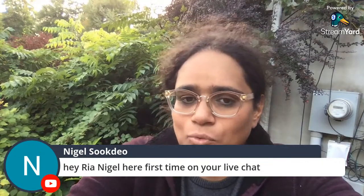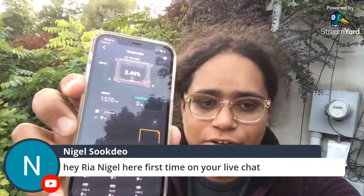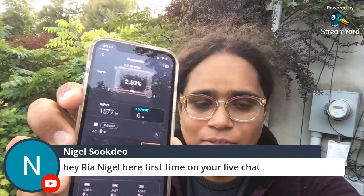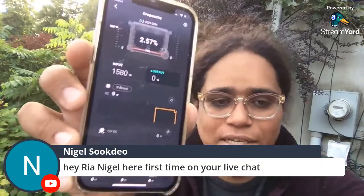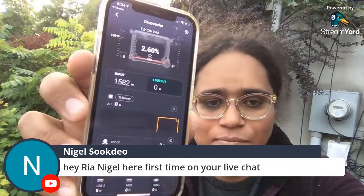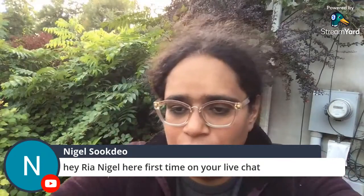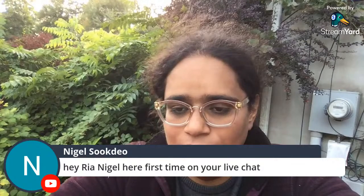While I was running the heaters I was siphoning off the power from the smart generator on those heaters, so now it needs to charge back up. Nigel is my ham radio friend from Trinidad — nice to have him here.